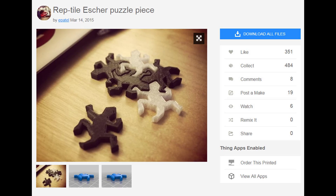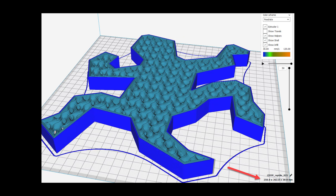The bright idea of interlocking pieces came up, and sort of as a joke, I sliced up the reptile Escher puzzle piece on Thingiverse by E. Patel. Scaled it up in X and Y to 708% and then to 30 millimeters in height to allow the infill pattern to repeat nicely and get out of any standing water.